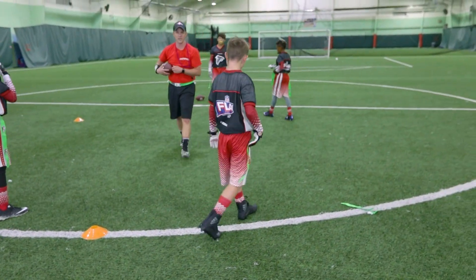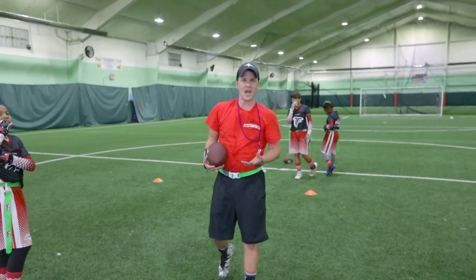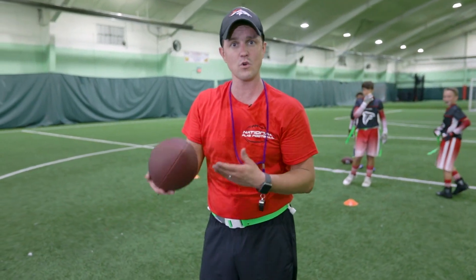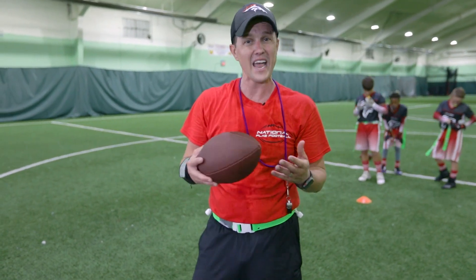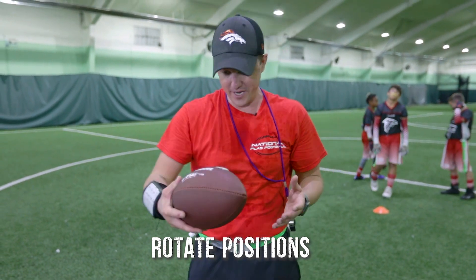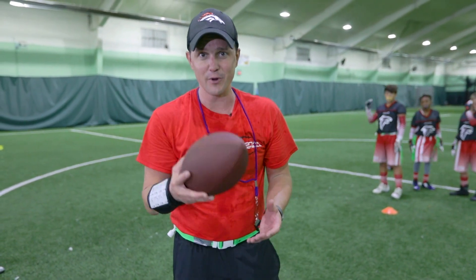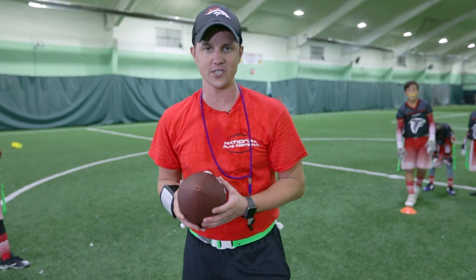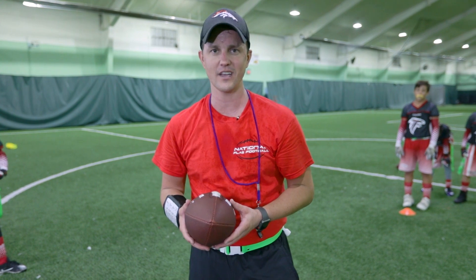Now, depending on how many players you have — if only four show up, that's okay. We can still rotate over and over so you give everyone plenty of practice at both positions. Feel free to add in the bread basket like we did at the beginning. Guys, I hope you enjoyed this and all the other videos. We'll see you in the next one. You guys have fun.